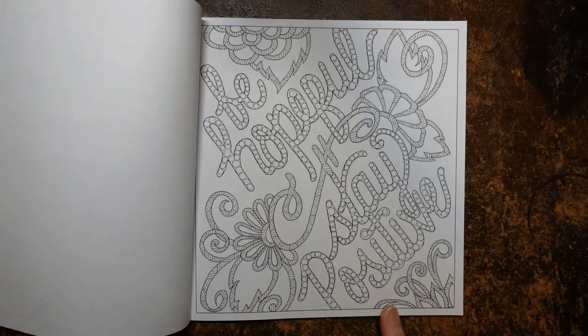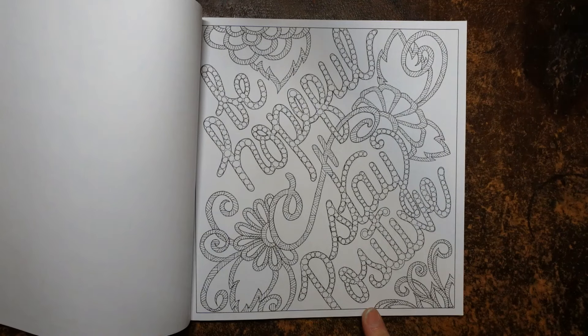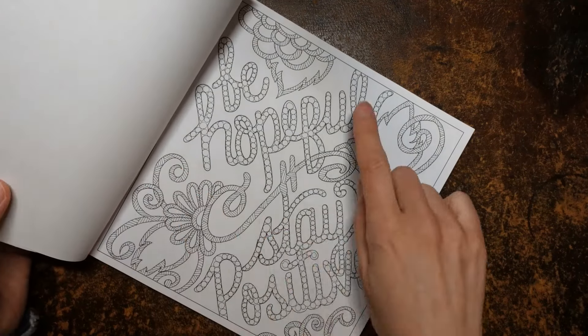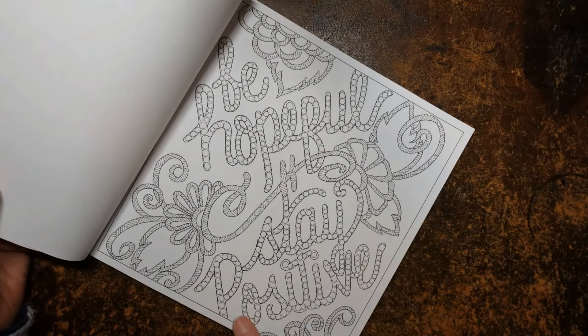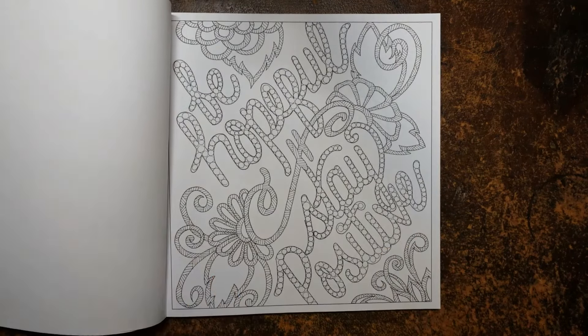I can't quite read this one — 'be hopeful, stay positive.' Gosh, I can't read, obviously. There we go — be hopeful, stay positive. That's so true, particularly in the UK at the moment. I really need to do that.